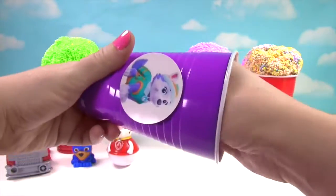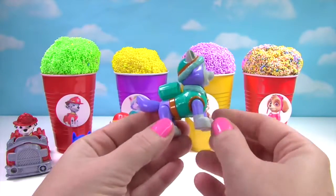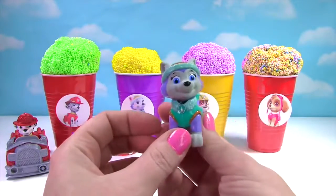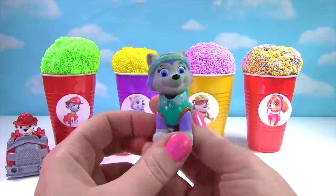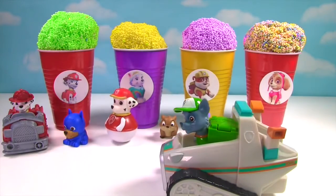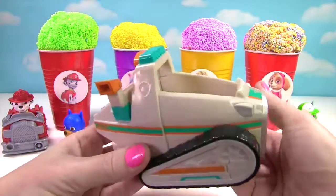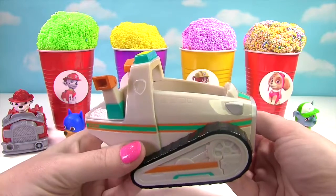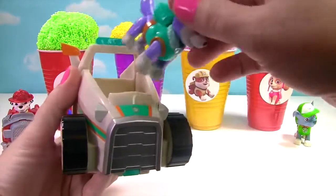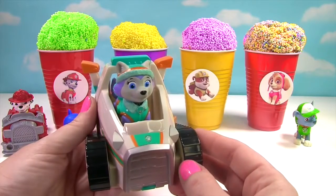What else was in Everest's cup? It's Everest — ice or snow, Everest is ready to go. And we have a surprise for Everest. Here you go, Everest. Rocky drove in on Everest's snowmobile. Okay Everest, time for you to go on a roll.